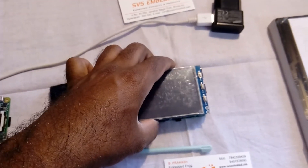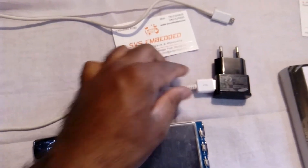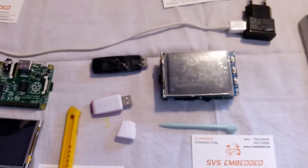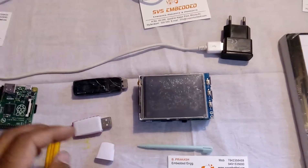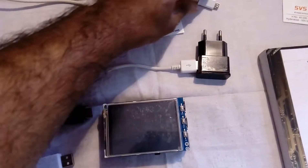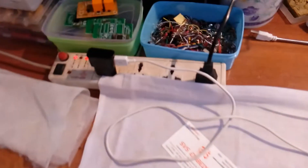I am using a Samsung adapter. Now I am going to give power supply to the board. Here I am inserting the SD card and giving the power source. The display is a 3.2 inch resistive touch screen.